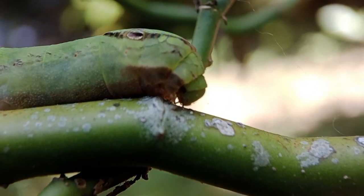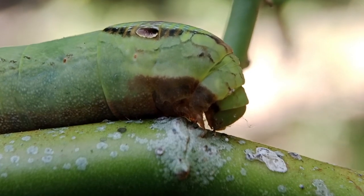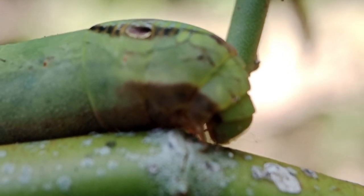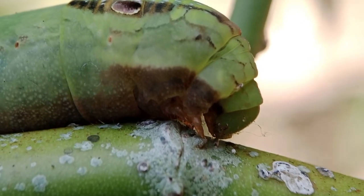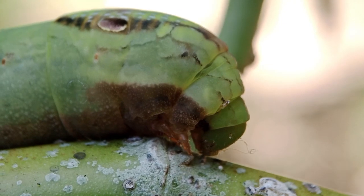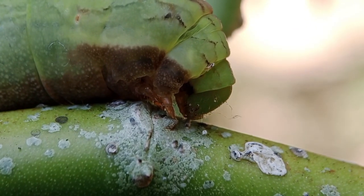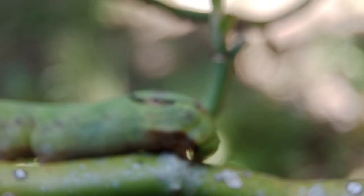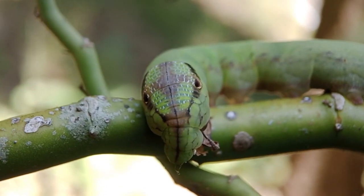Now let's try to zoom in on the head of this caterpillar. It looks like fangs on the bottom of its head. On the top of the head there is a black-brown arrow-like pattern.